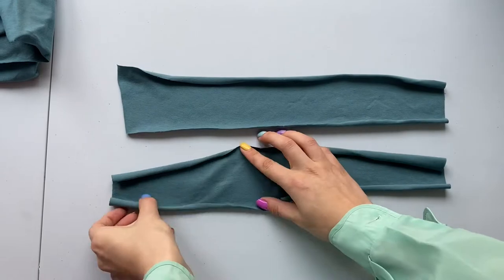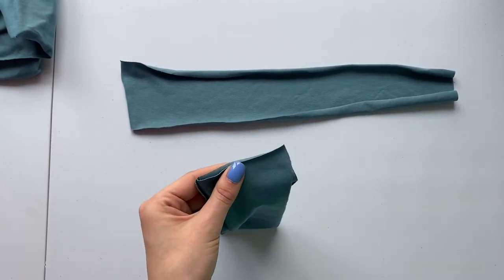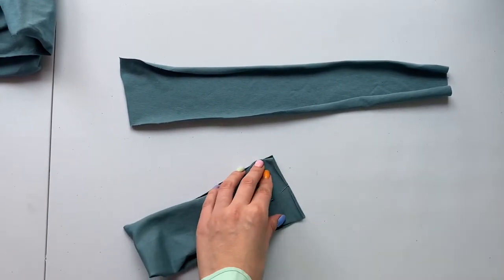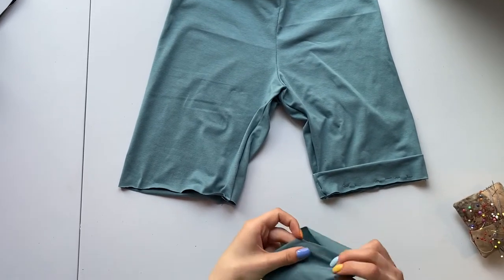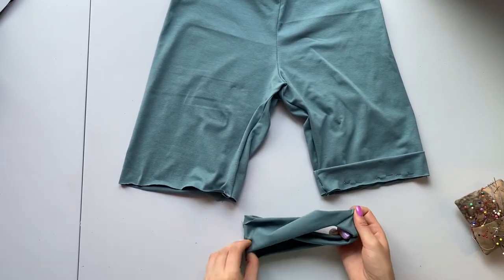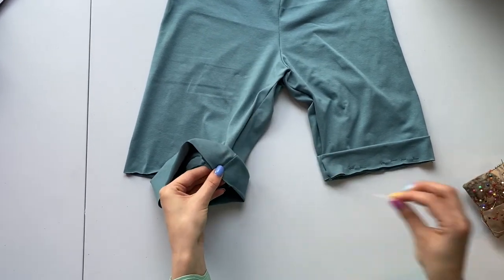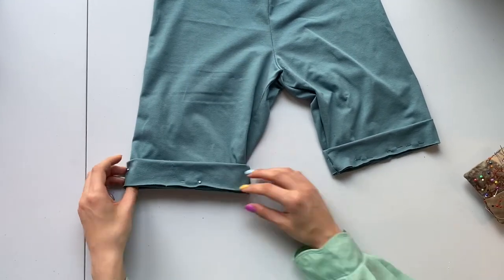Prepare the cuffs — first join the ends together. Fold in half along and pin the cuff to the shorts. The joint seam should match with the leg inseam. Sew along both legs.